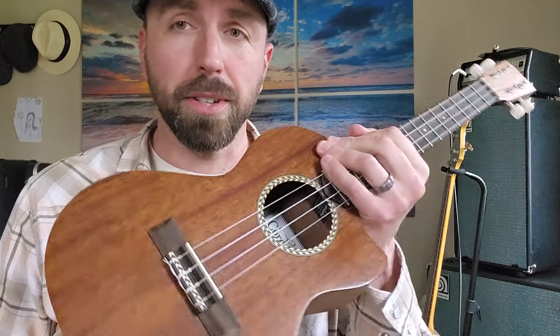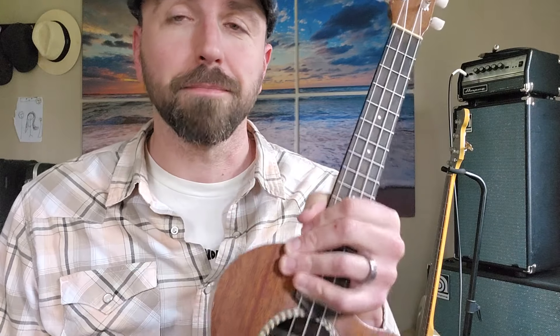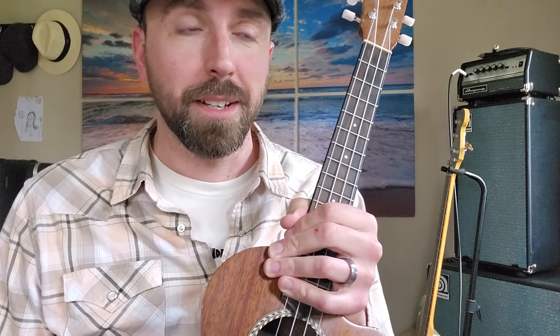All right. So in a nutshell, that's how to play Flowers on the ukulele — easy way. Miley Cyrus — great song, deserves Grammys. It gets me pumped up, and I love the music video. Until next time, have fun with that one.